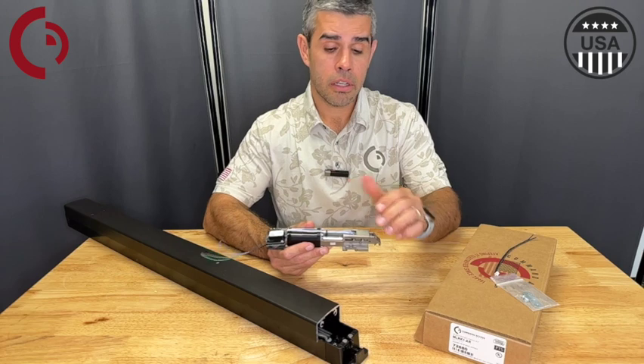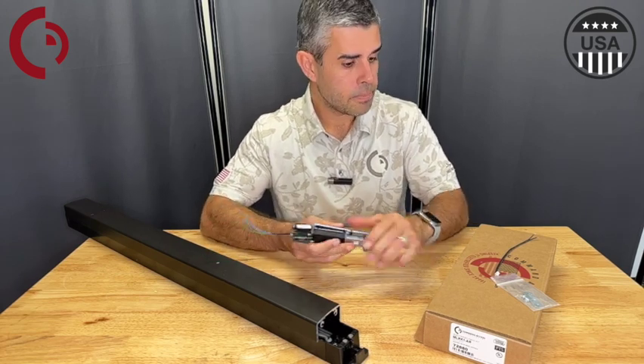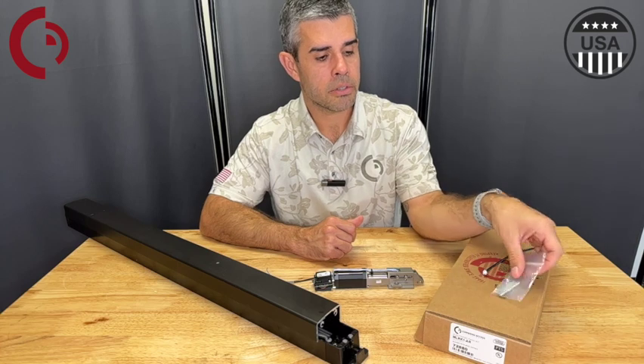The new MLRK1 AR comes with your motor kit, 8-inch power lead, and your mounting bracket accessory package.